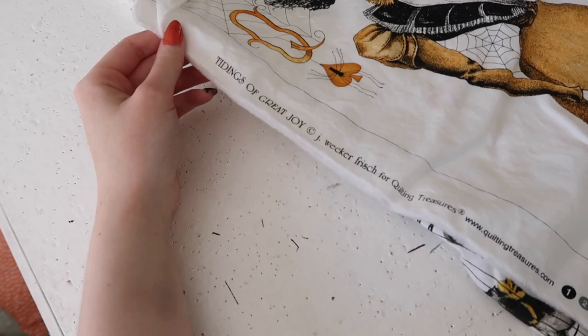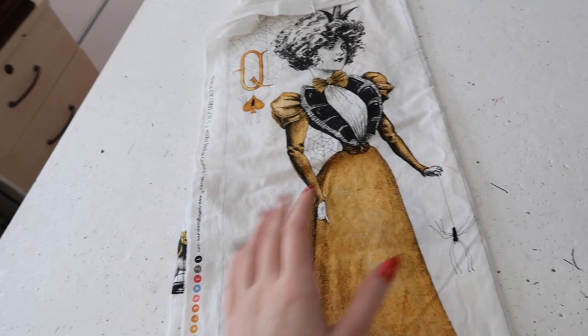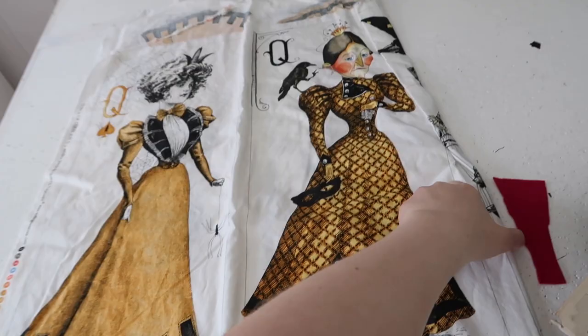So this is the fun quilting cotton that I picked. It is called Tidings of Great Joy for Quilting Treasures and it's actually a series of panels. So we have four of these ladies and I just think they're delightful. They're wearing these elaborate Edwardian or turn-of-the-century costumes and they've got these really obnoxious hats.